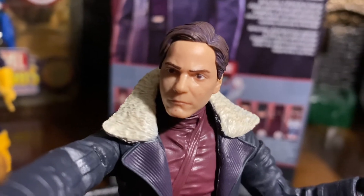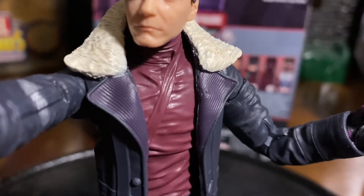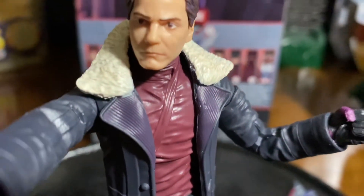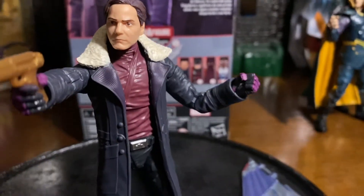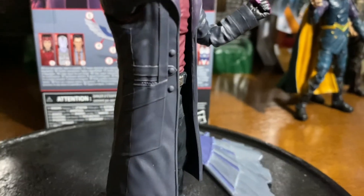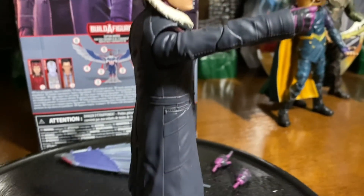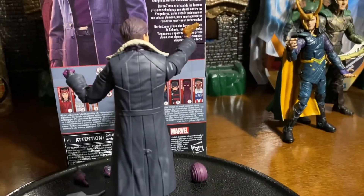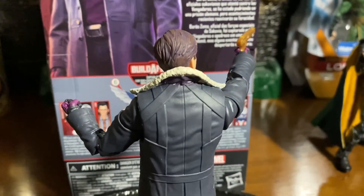And then, of course, you get the very cool trench coat. You get a little bit of purple in that navy blue in the flaps there of the trench coat. And then you get the really cool fur in the back of that trench coat. Some buttons on the side there with a pocket that you guys can see. And then in the back, you get a little bit of a better look of this cool trench coat. And you get more of that fur on the very top.